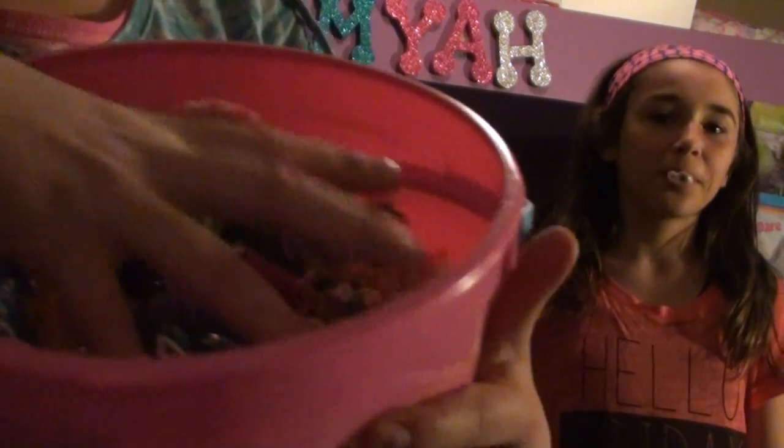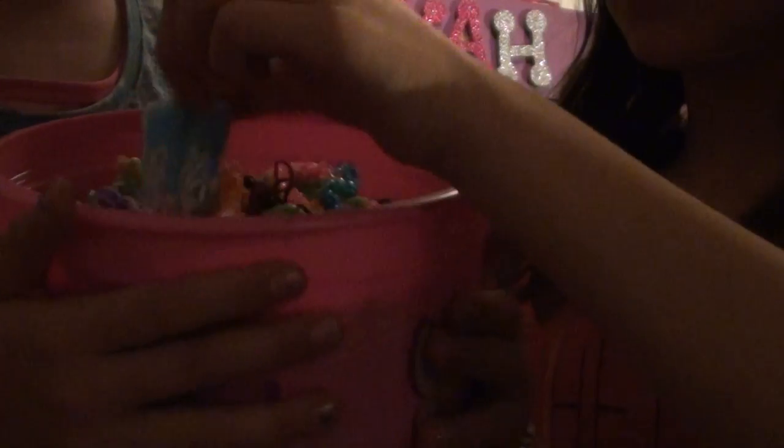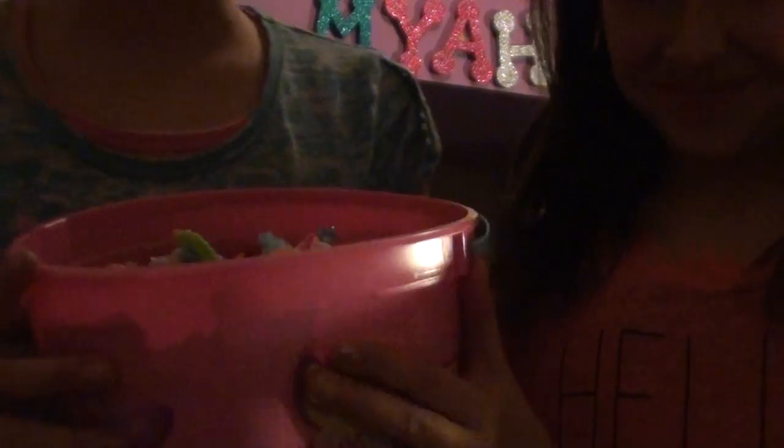So basically you take a bucket and you fill it with your rain balloon creations and you pour it on someone. So you fill the bucket, take the person you can pour it on, take the bucket and you go like this.